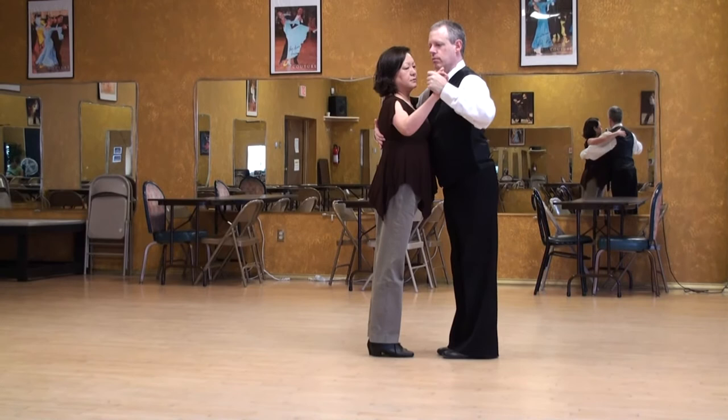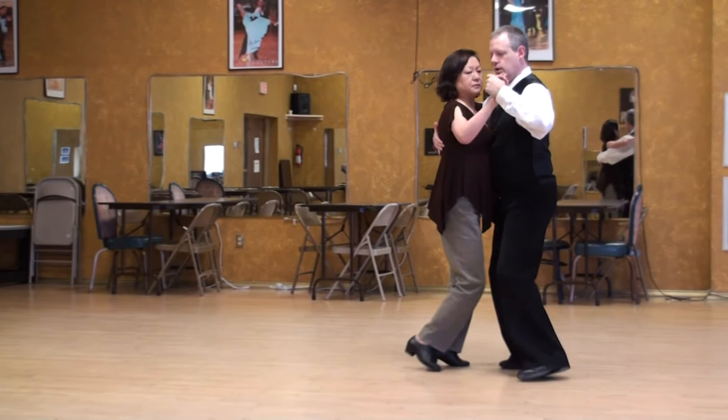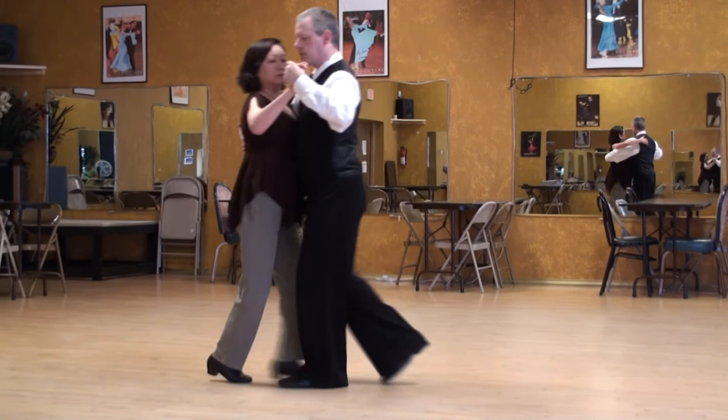And position one, two, three, four, five, six, seven, and eight. We'll do that again.